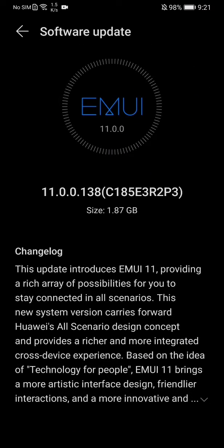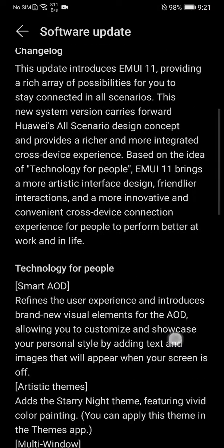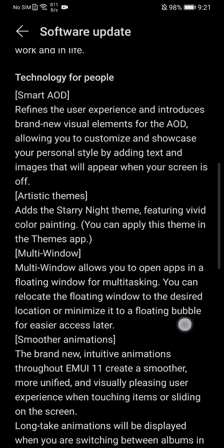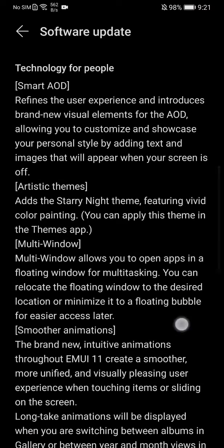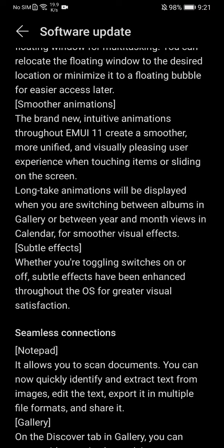It's really great actually — it's 1.87 gigabytes and it has good enhancements. As you can see, it has some themes added and some subtle effects when you're toggling switches on and off.